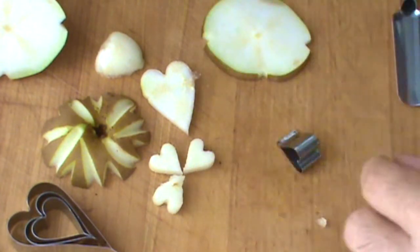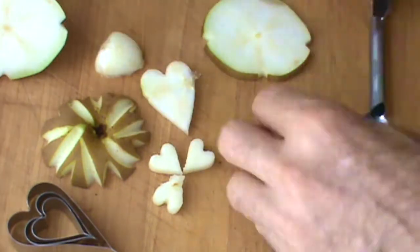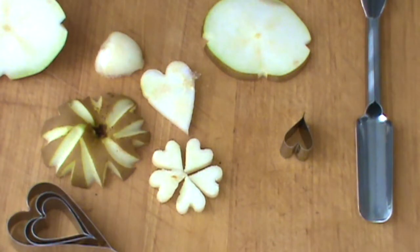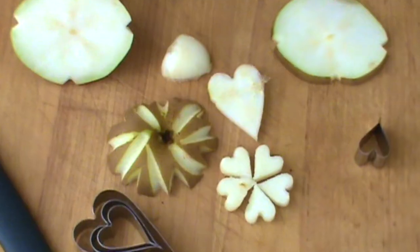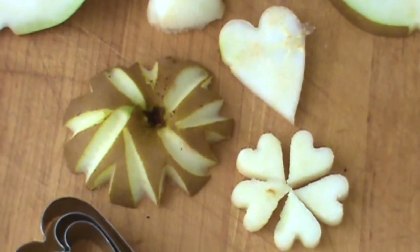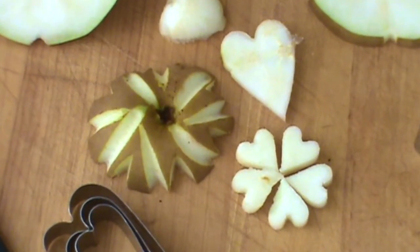Now you can see I'm working on a flower there. I might as well continue. The right tools — I think that looks like a flower. Pretty cool. I'll leave you at that. Present these and use these in a dessert or a fruit plate or whatever you want.